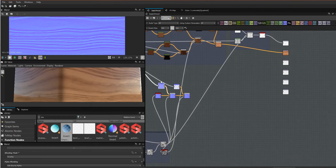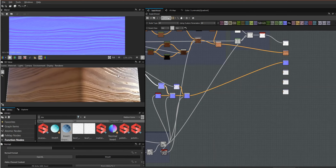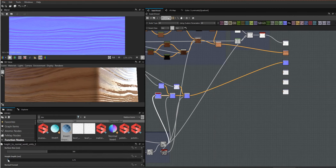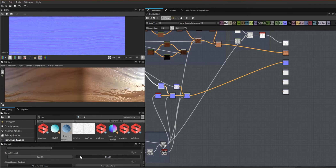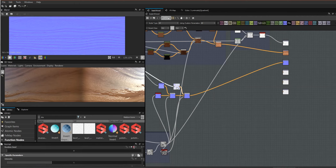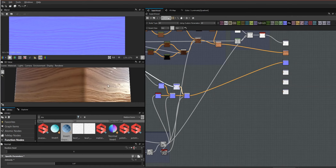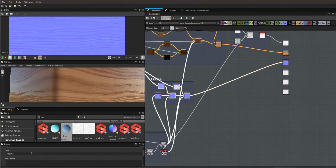Looking at the normals, I'm not entirely convinced — this is supposed to be a polished floor and it looks very bumpy. Let's start with the rings normal and bring it down so it's barely there. Even the shallow one is a bit much at full intensity, so I'm going to bring that intensity down. The deep one is probably okay, I might even bring it up a little. It's hard to tell when everything is this shiny, but for now that's okay. Let's put a frame around that and call it normals.